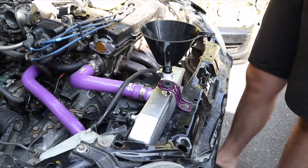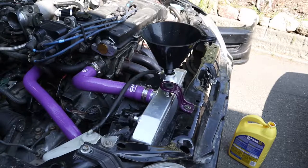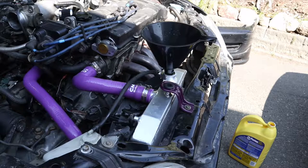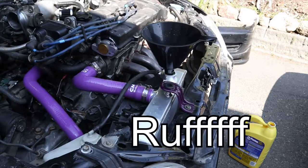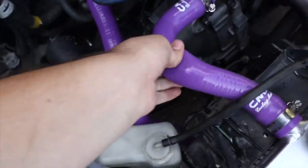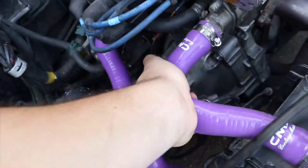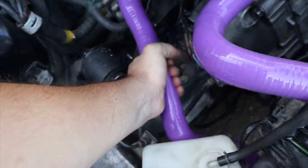Now we're going to go ahead and start the car up and hopefully that'll be alright. So we are bleeding the coolant — I have the fans off right now. The top hose is super hot, bottom hose is just getting hot. We've already gone through a couple cycles. I'm trying to let the thermostat open again because right now it's closed. Once it opens I'm going to go ahead and turn the fans on. Pretty good with bleeding — I think all the air is out of the line.